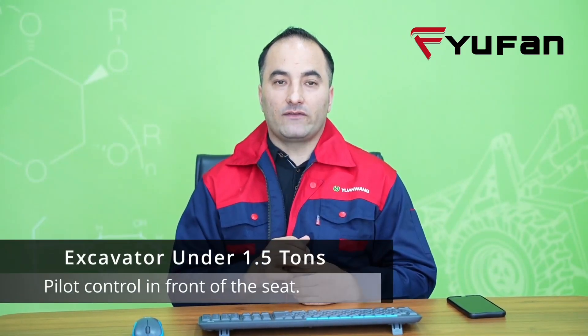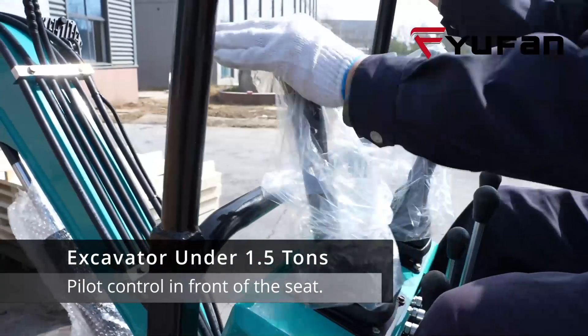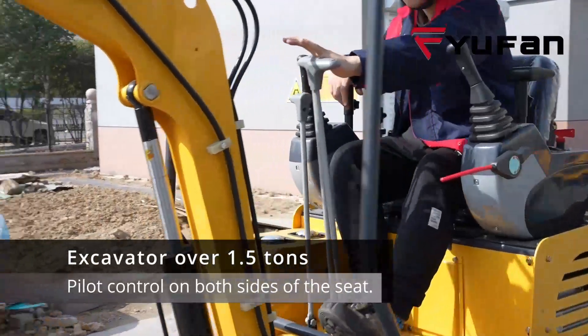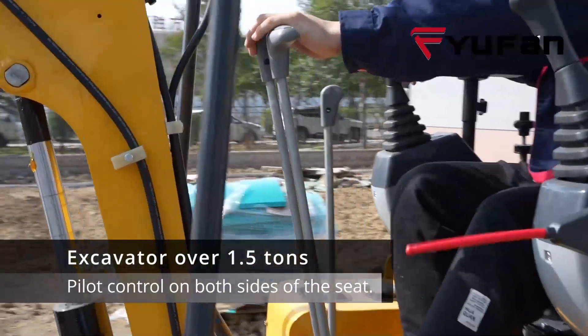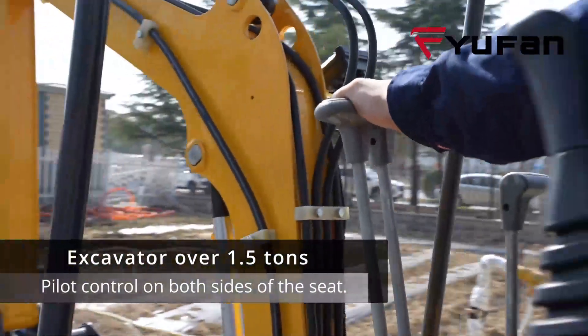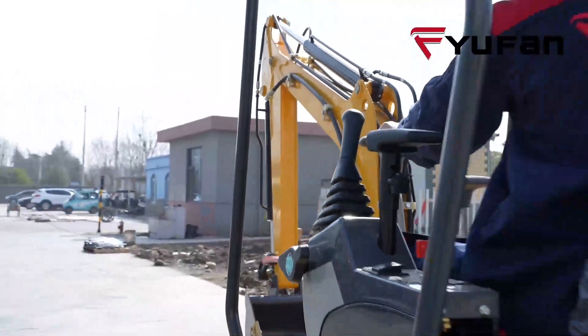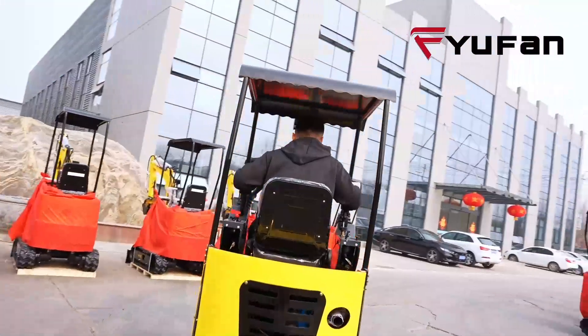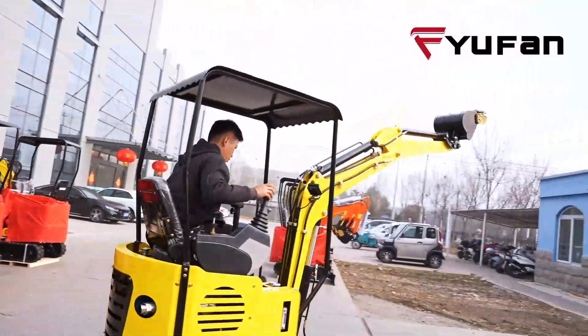At Uefen, our excavators below 1.5 tons feature pilot controls located in front of the seat, while machines weighing 1.5 tons and above are equipped with pilot control devices on both sides of the seat, providing enhanced convenience and ease of use.